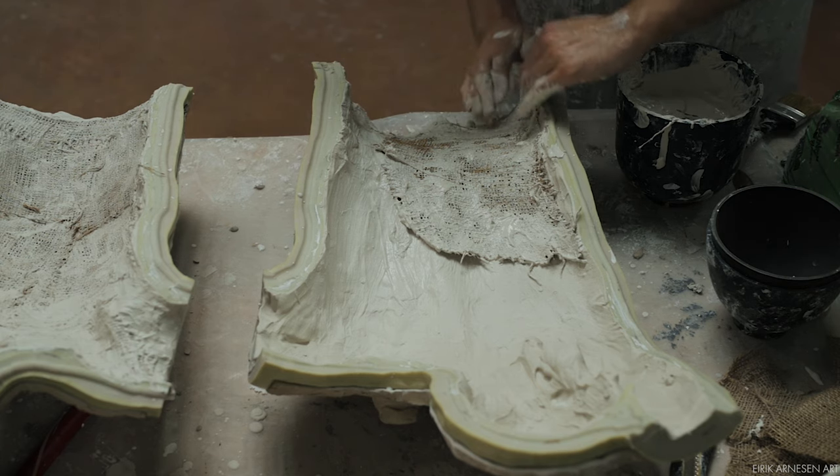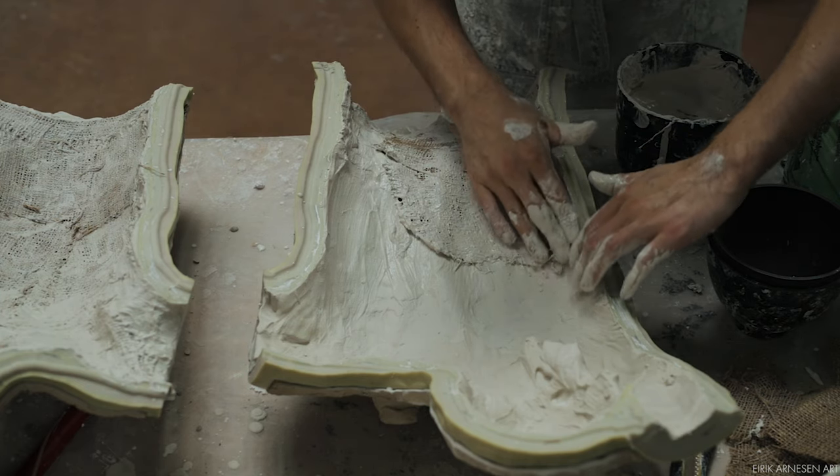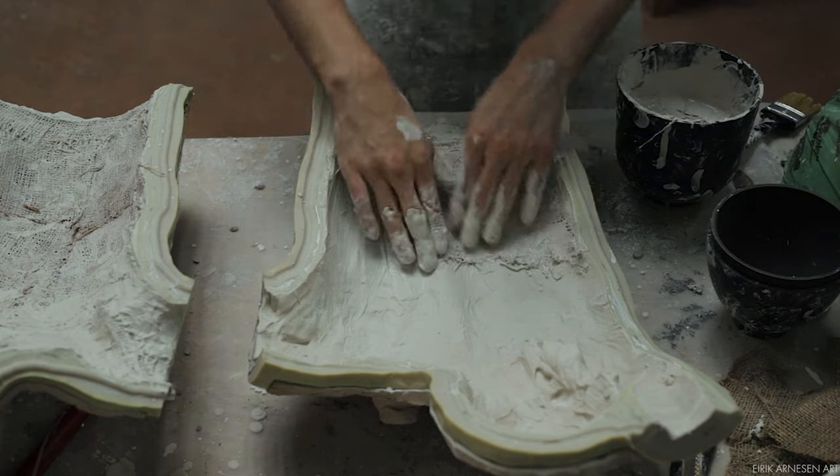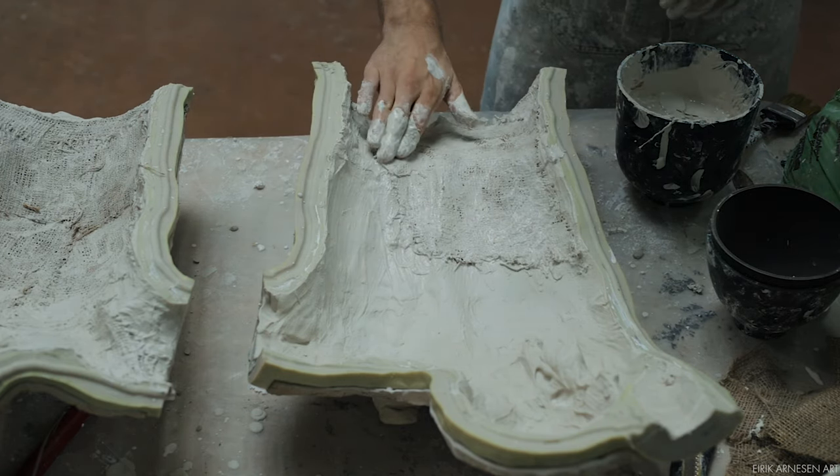All things considered, burlap is very straightforward. It's the inside of the cast, so it doesn't have to be pretty — it just needs to work. Overlap every piece of burlap and make sure you stay a finger's width away from the edge of the mold.